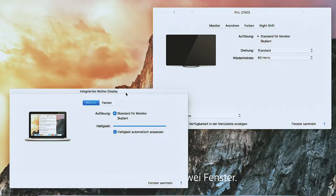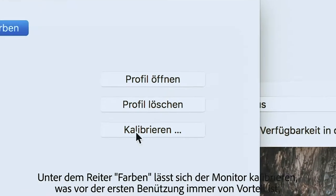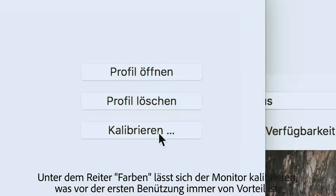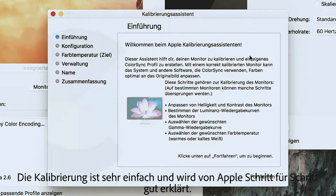It now opens two windows. One is used for setting the resolution, scaling, and brightness, which should normally fit as far as possible. Under the Colors tab, the monitor can be calibrated, which is always an advantage before the first use in order to obtain the optimum color and contrast result. The calibration is very simple and is well explained by Apple step by step.